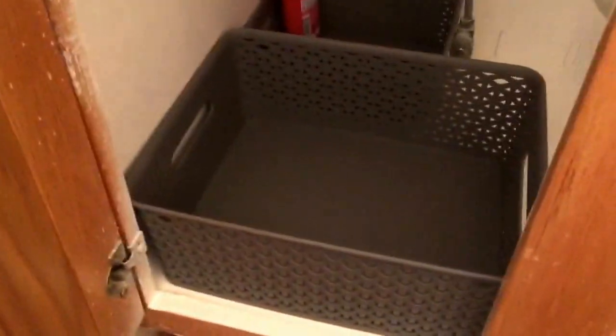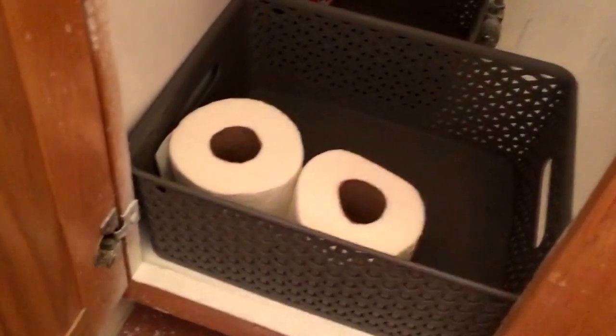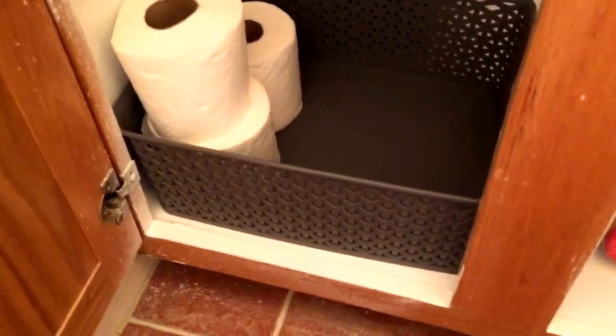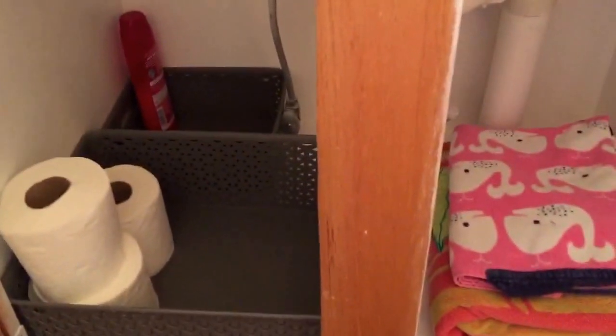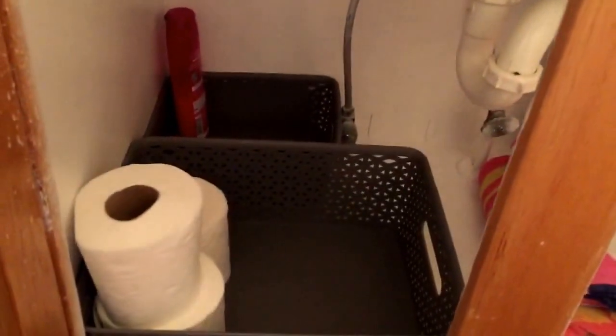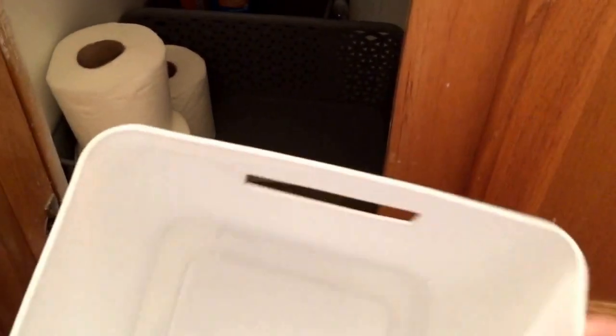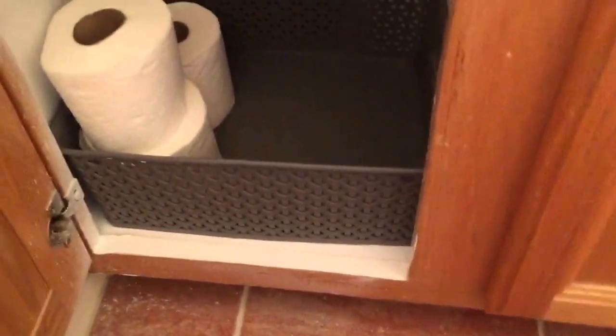I did pick up some extra toothbrushes, so that will go in there along with some shampoo. Over here I'm going to put some extra toilet paper. I don't really want a lot in here — I'm actually happy with it being minimal. I'm going to go through their toys and put some extra ones right in here as well. I have a double vanity in my bathroom so I can save extra bins for something else.